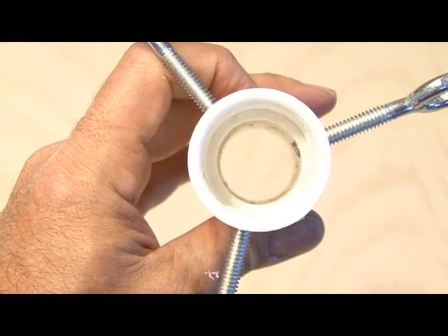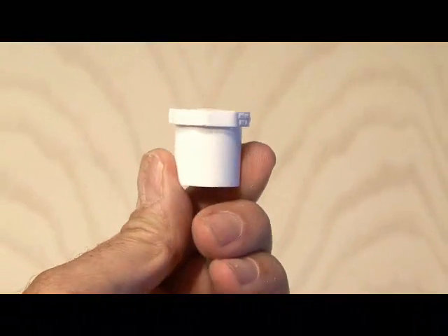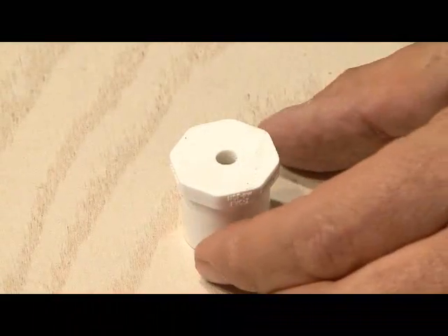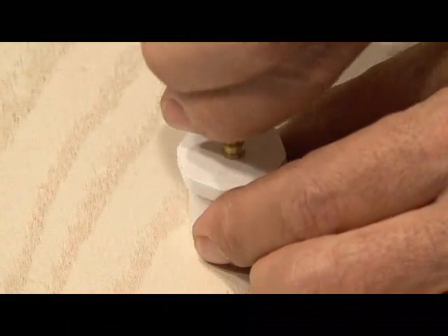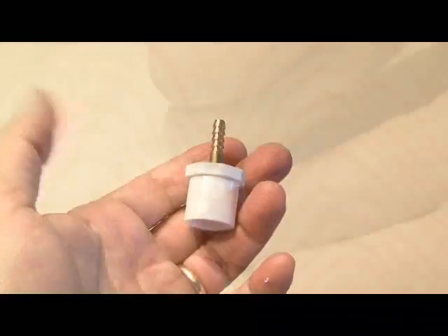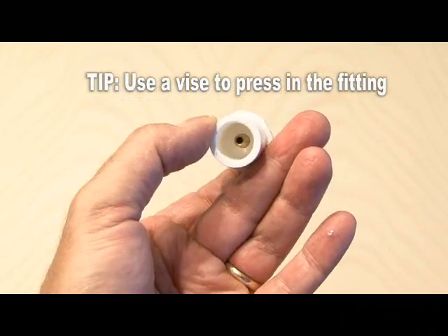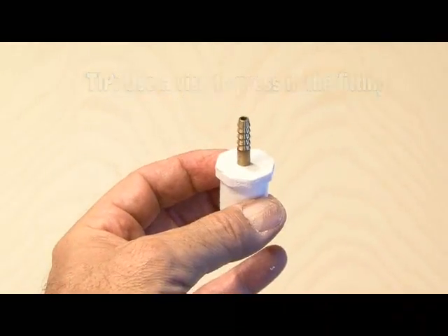Now it's time to make the air hose connection, done using a 1-inch end cap. We'll drill a 3/16-inch hole right in the center of that, then take our 3/16-inch barb fitting and press it in. Here's a tip: use a vise for this — it works a lot better and will give you a nice tight fit.